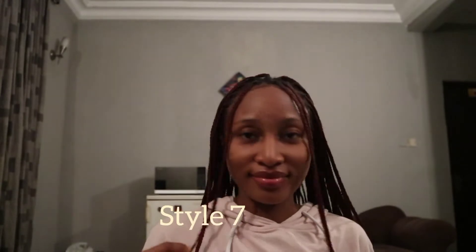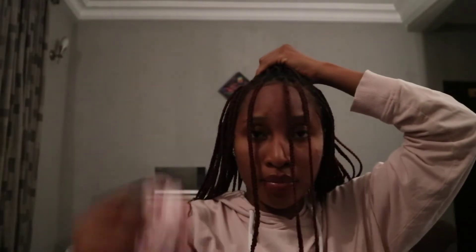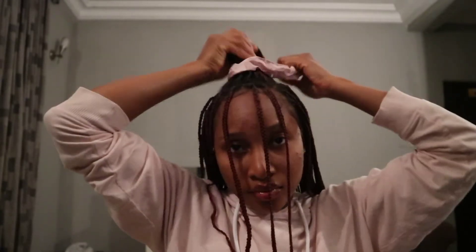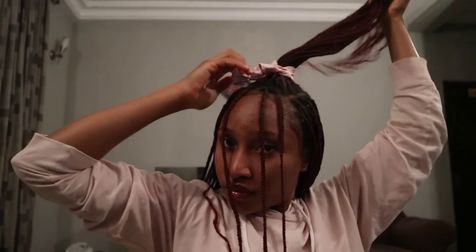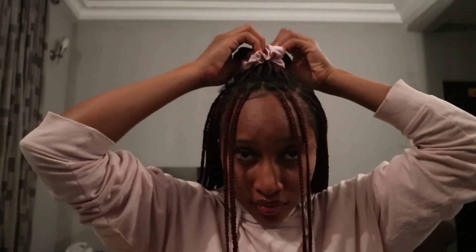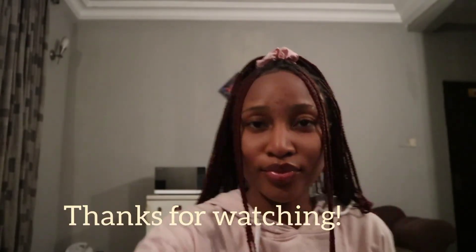For the seventh style, you'll be using another scrunchie. I'm taking a portion of hair while leaving my four signature braids at the front, putting that portion in a mini ponytail, then dividing it in the middle. And that's it — just look how this gives me an edgy, model-y, girly look. Thank you guys for watching!